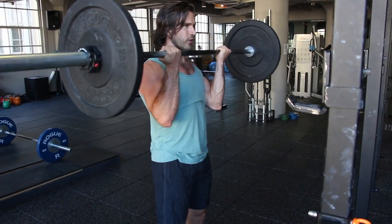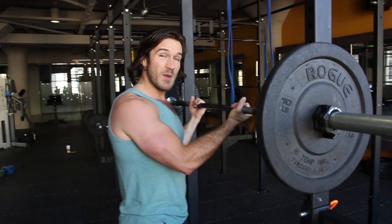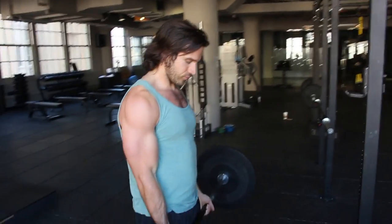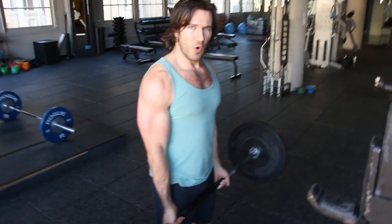I'm doing 10 reps. Biceps are nice and warm. We've done overhead presses — really turned on the upper shelf of the chest and shoulders. So now we're keeping with the reverse grip. Today's a big day of reverse grip. We're coming down and doing bent over rows.